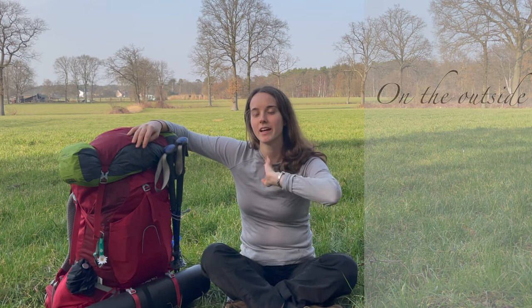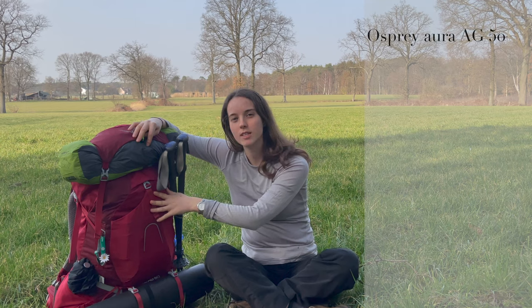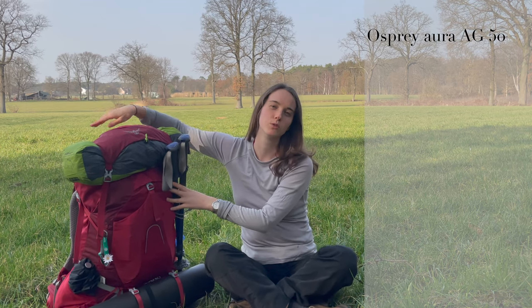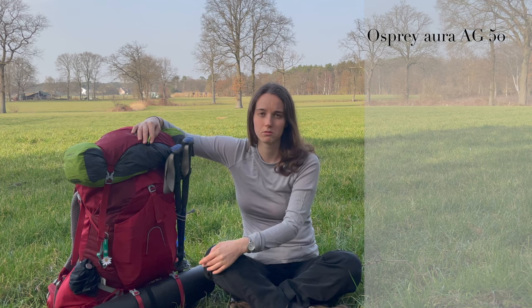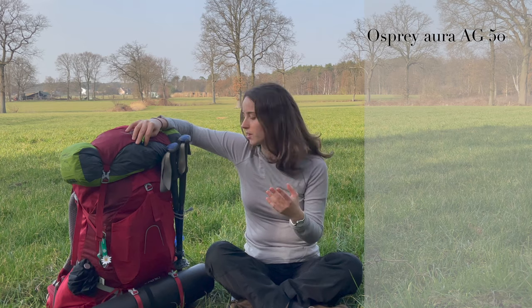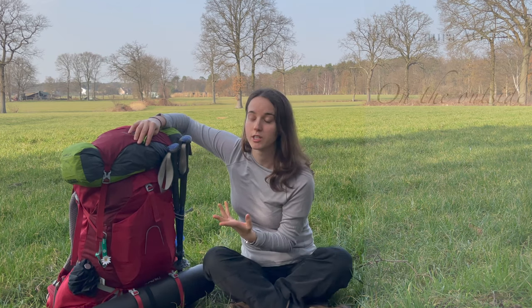I'll start with explaining everything that's on the outside of the pack. This is the Osprey Aura 50 liters, which is an awesome pack — it's the perfect size. I left the hood off because I think it's a bit heavy and I want to go a little bit ultra light. I don't really use those pockets because the side pockets are big enough. I do have a very big study bag where I keep everything I need to reach easily, at the top of my bag.